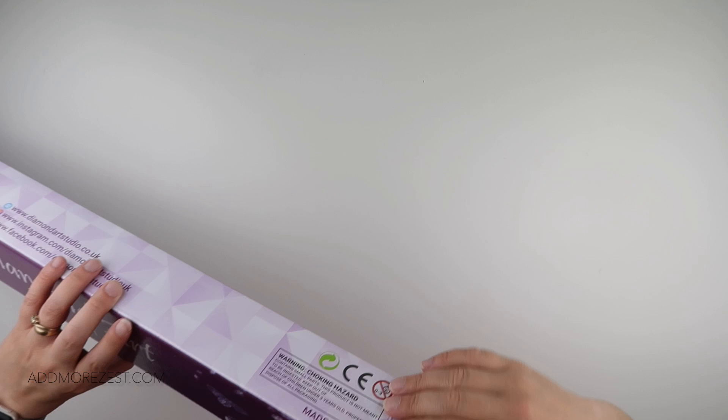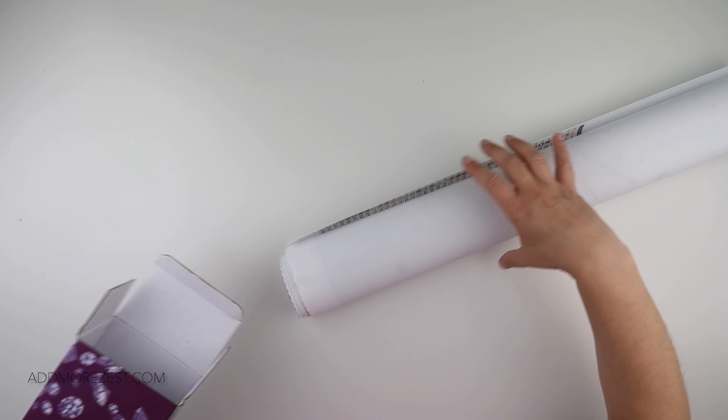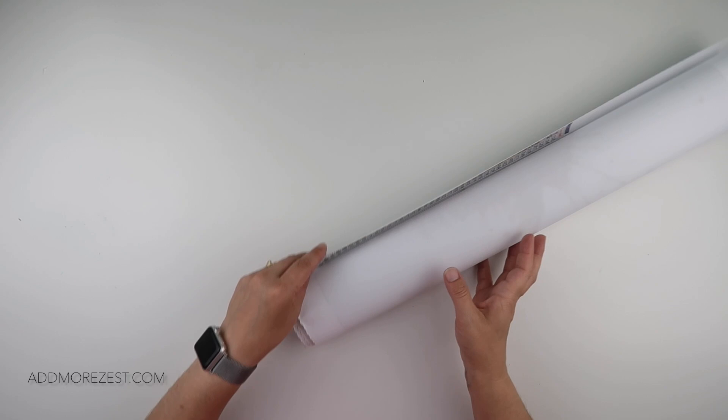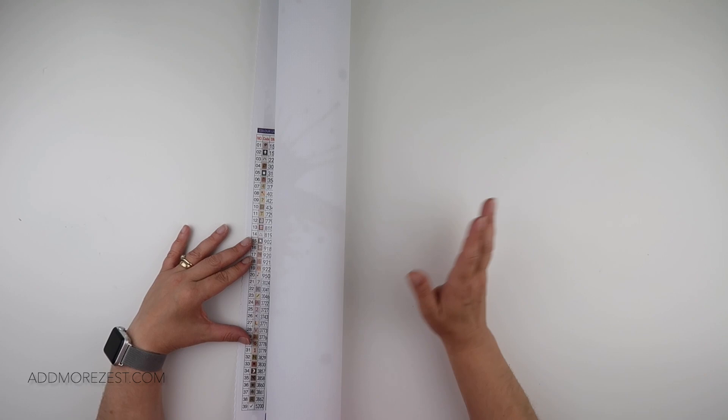There was an amazing couple of packs of fudge in there because Sam and Giles at Diamond Art Studio UK did know it was my birthday — greatly appreciated, though it didn't last of course. And I have a new Splatterworks painting!